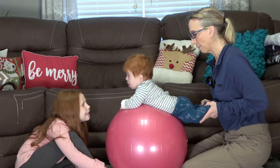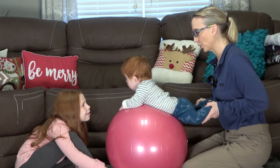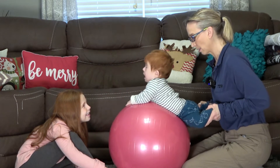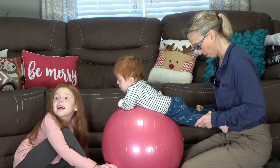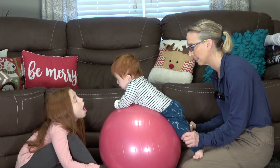Push, push, push. You can do his feet on your chest or you can try him down on your legs.